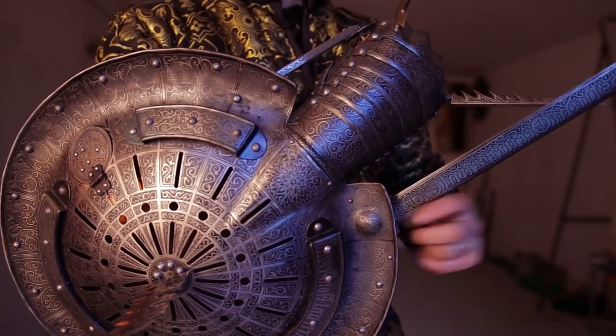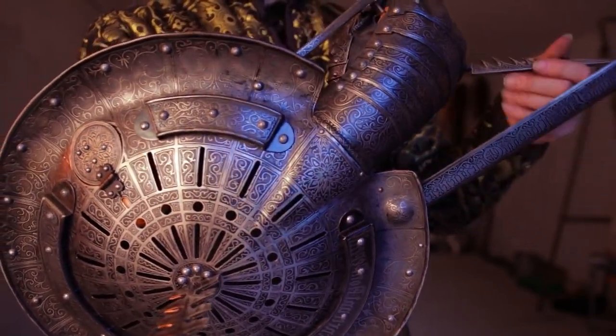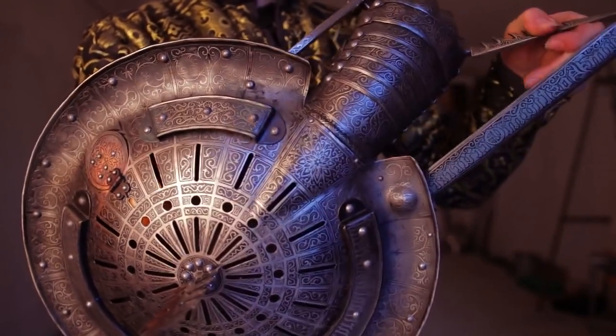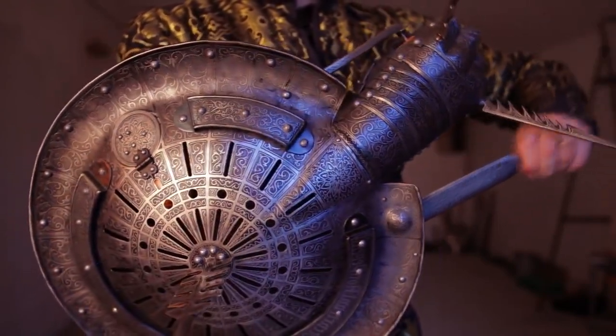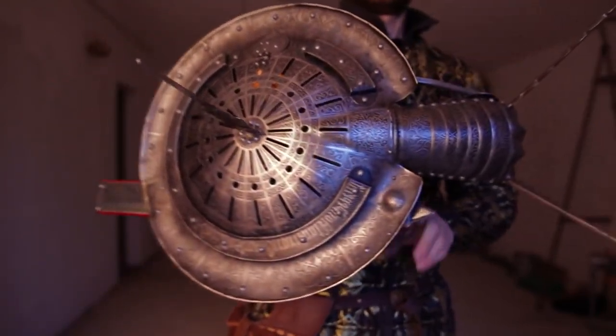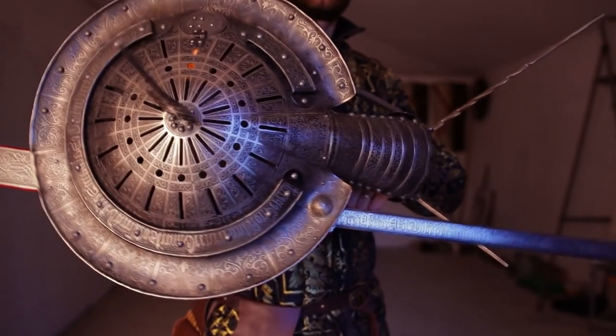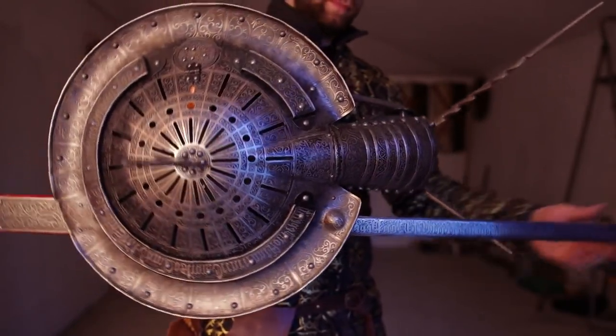The Lantern Rondash has a unique design that sets it apart from other weapons. It has a long blade that is about 36 inches in length and a broad shield that is about 22 inches in diameter. The shield is attached to the sword blade with a metal bar, which allows the user to wield the weapon with one hand. The shield is shaped like a lantern, hence the name Lantern Rondash.